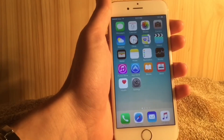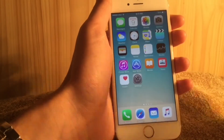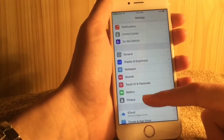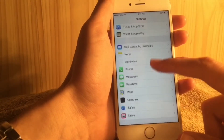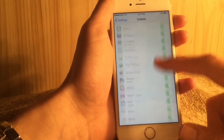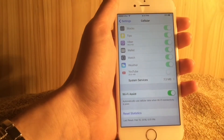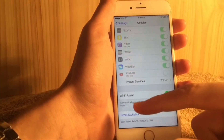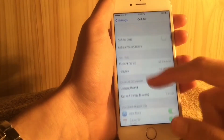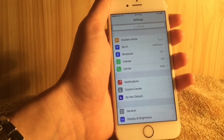Unfortunately I can't demonstrate the Wi-Fi Assist data usage right now because I haven't been using that feature. But normally if you go to Settings > Cellular, you'll find Wi-Fi Assist enabled and it will show how much data it has used right underneath it.